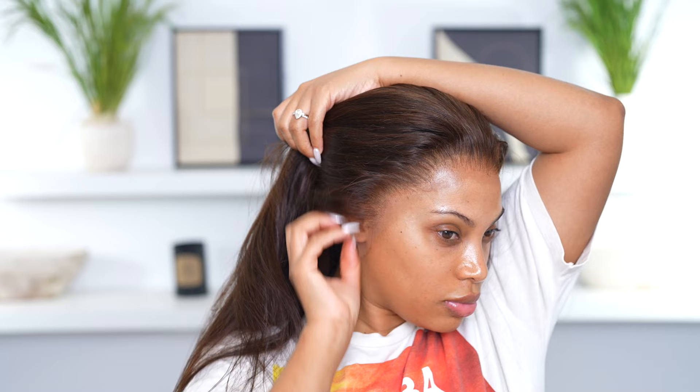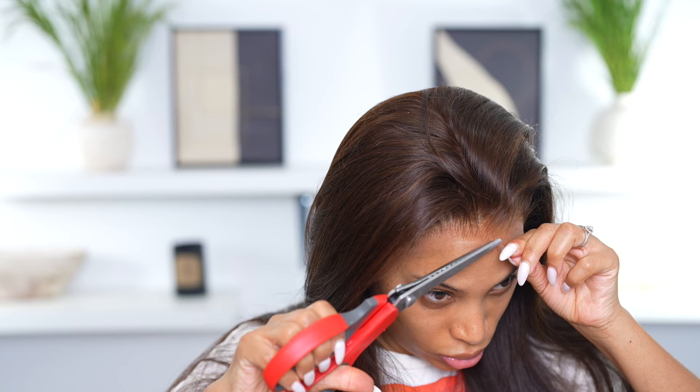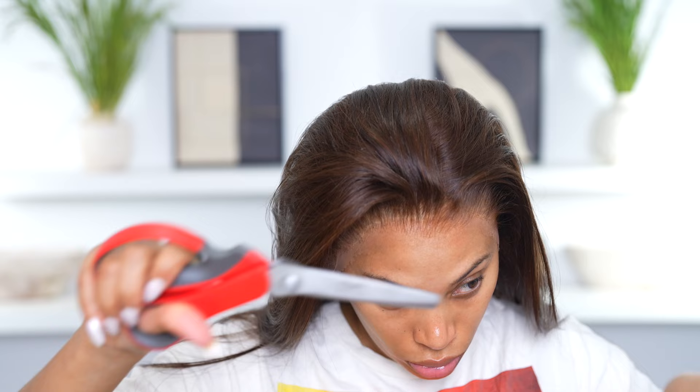I'm trying the lace wig on now. With this wig I don't have to do anything — it's already pre-plucked and pre-bleached, everything. All I gotta do is cut the lace and glue her down.